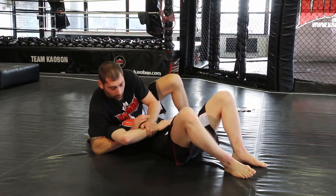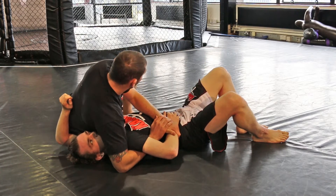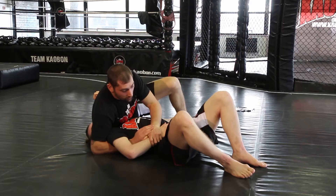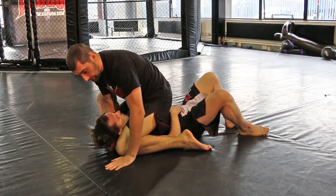I'm going to pretend to go for a Kimura on this arm. So as he's thinking about the Kimura, I'm going to step this leg right over and my knee is going to go to the side of his head. Pretend to go for a Kimura, step right over, and this knee pinched into the side of his head here.